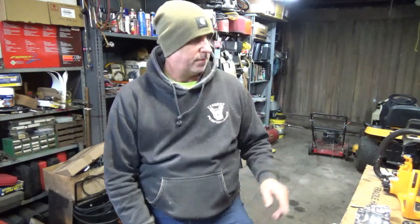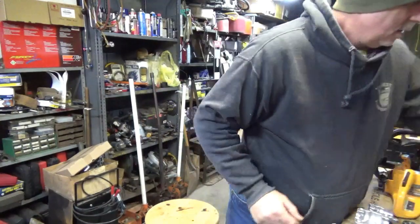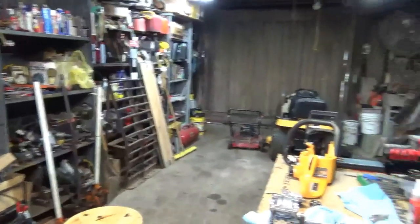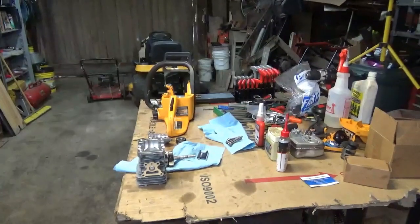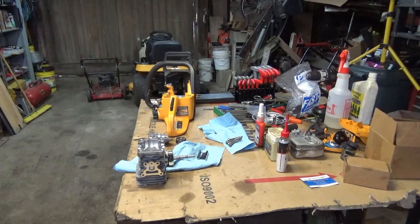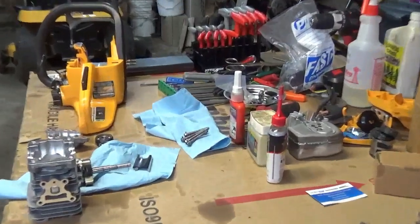Hi, it's Craig here again, January the 2nd, 2019. A little Poulan 4018 — I finally got the parts for it. Let me get you swung around here where you can see what's happening. Get my eyes on here so I can see. Sucks getting old, can't see nothing without glasses.